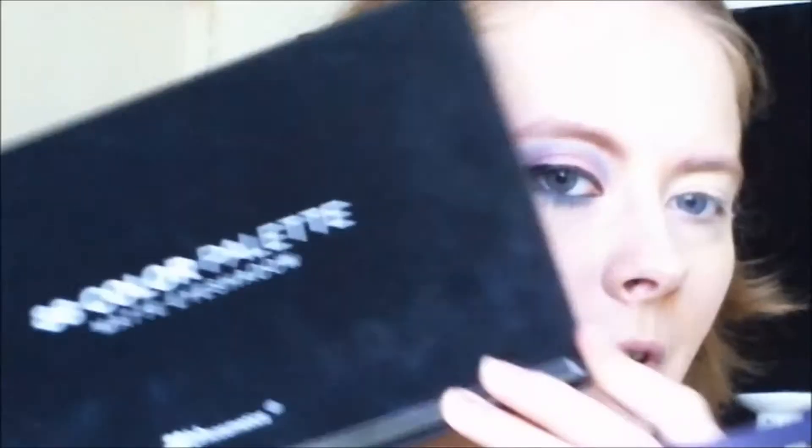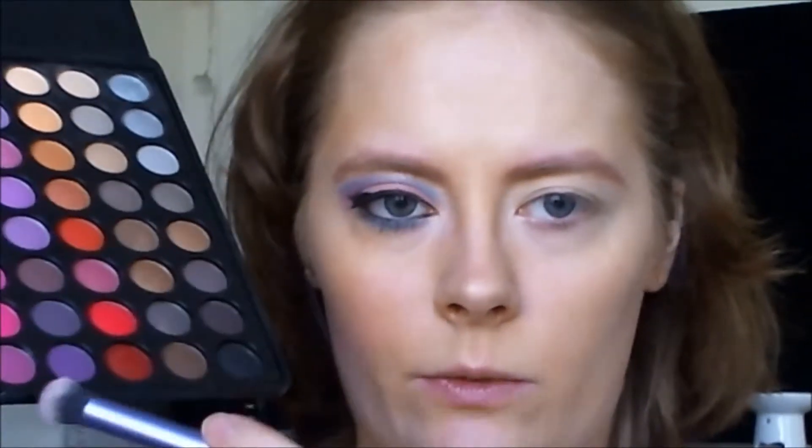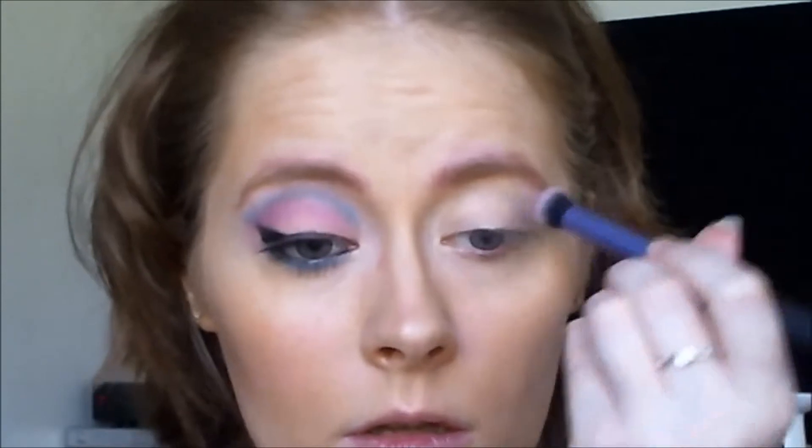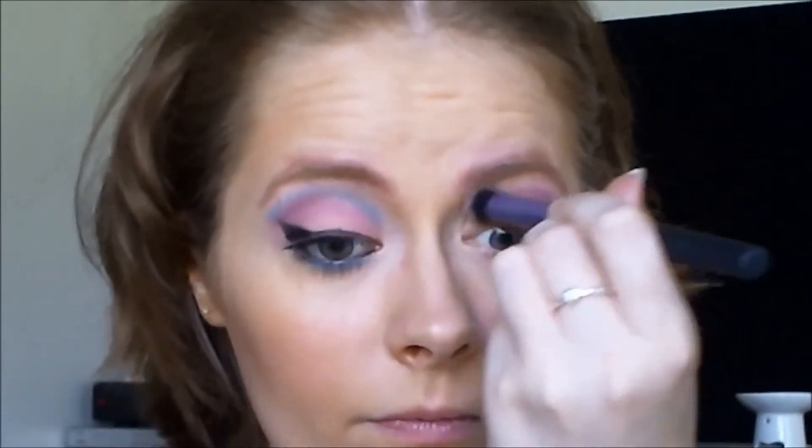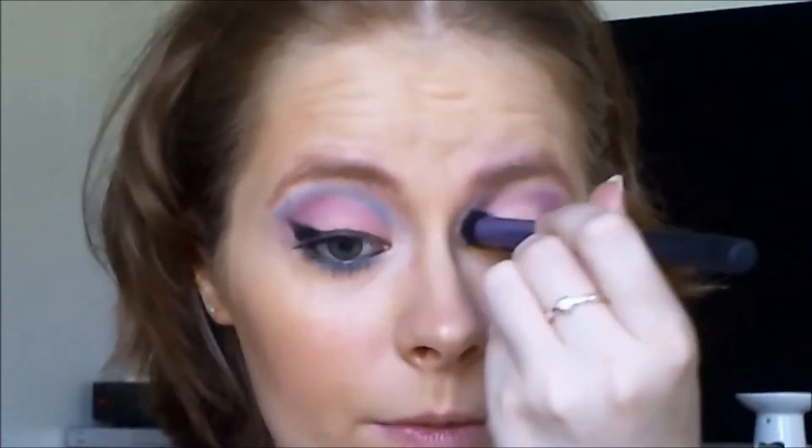For the tutorial I will be using the same palette as I did for my brows, and I am taking my Real Techniques Deluxe Crease Brush, starting off with this very dark purple right here and going into my crease with that — always starting with the inner crease part and then out.